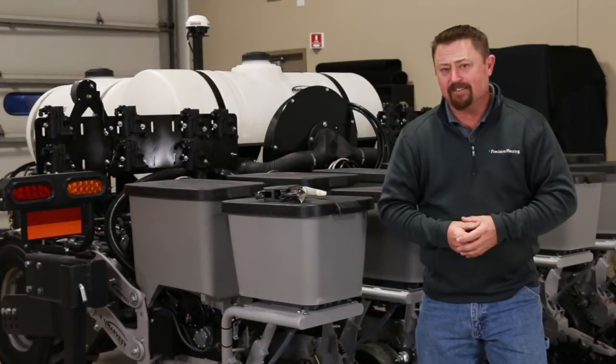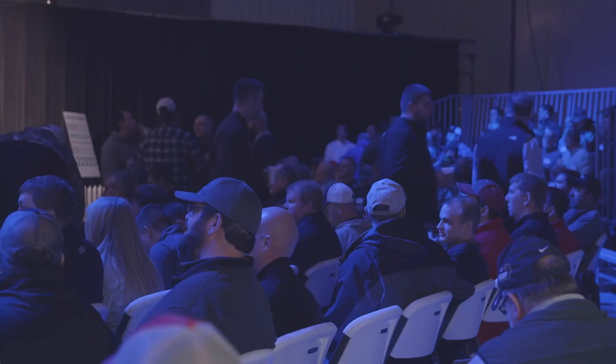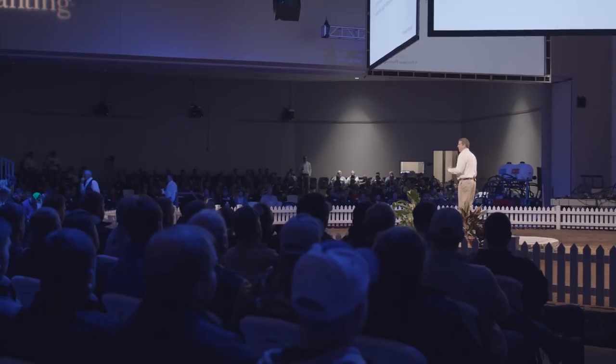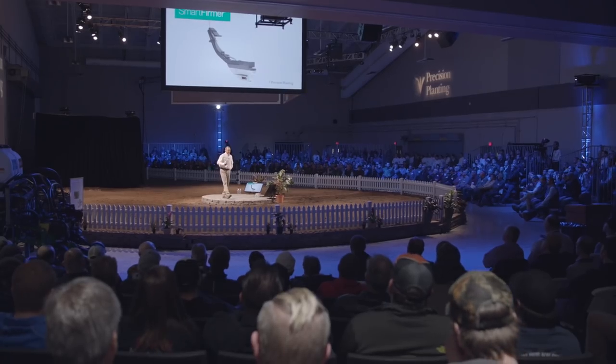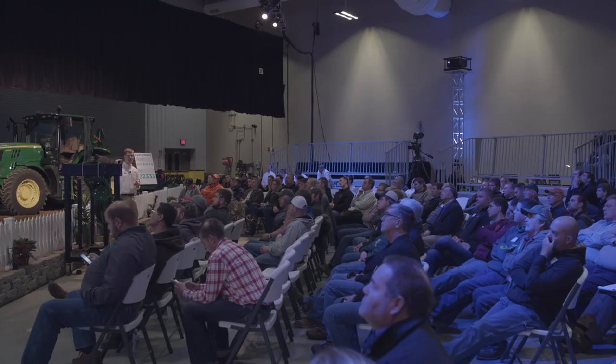To learn more, I'd like to invite you to the 2018 Precision Planning Winter Conference on January 16th through the 19th, where we'll be talking more about FurroJets as well as other products. We look forward to sharing with you some of the newest technologies that we are working on at Precision Planning. To register, go to our website at PrecisionPlanning.com or contact your nearest Premier dealer. Until then, thanks for watching.